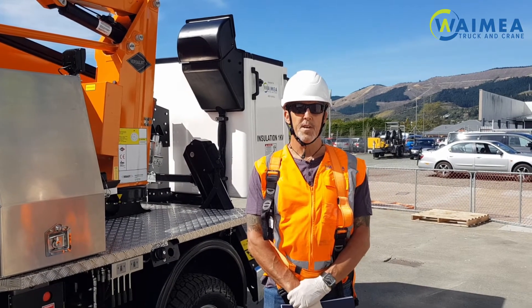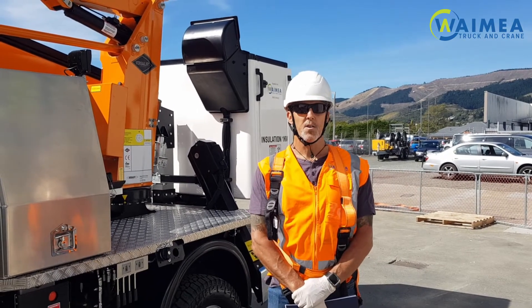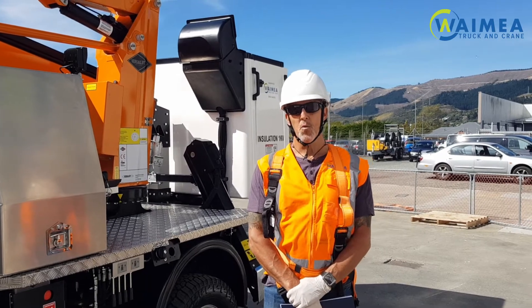Hello and welcome to the training video for the Wymere Truck and Crane for the LAT38. This unit is mounted on a Ford Ranger.